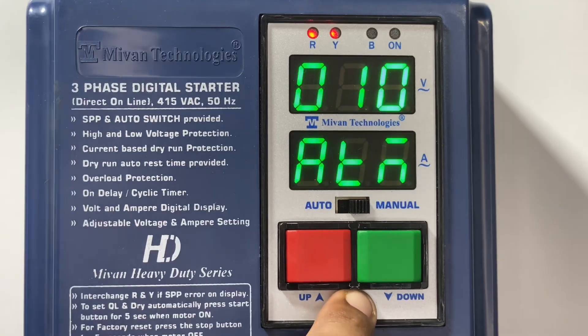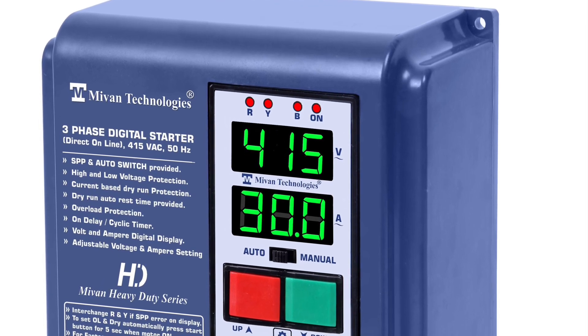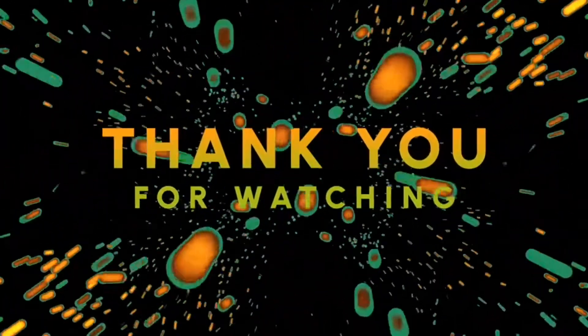If you have set any wrong parameters then you don't need to worry. Press the red button for 5 seconds to do a factory reset — all values will be set to factory default. Thank you for watching the video.